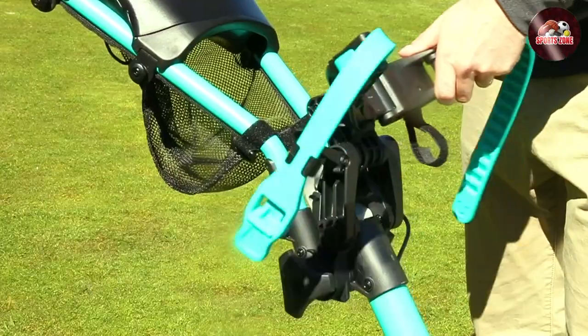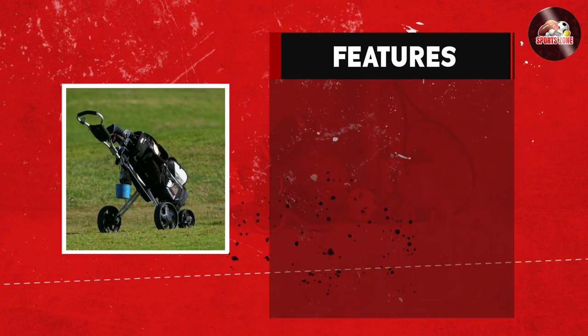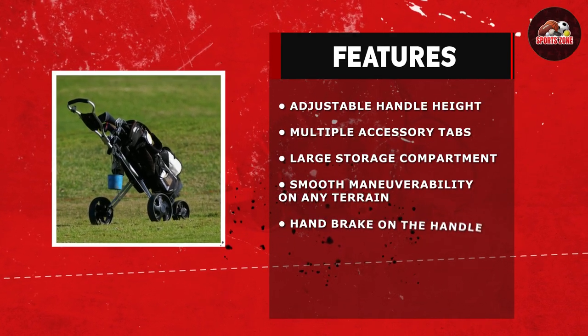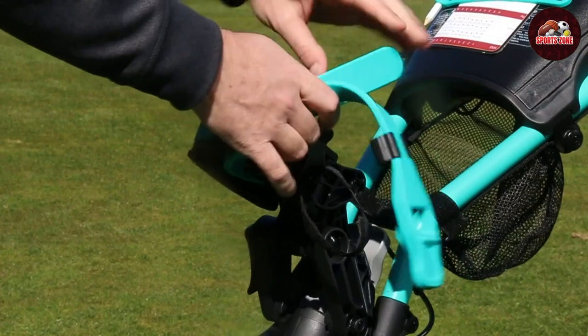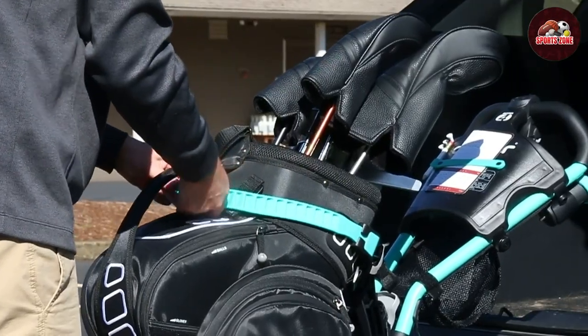One of the standout features of the Qlik Gear Model 4.0 is the storage options. There are multiple accessory tabs where you can attach additional features like a GPS holder, an umbrella holder, and a beverage holder. The storage net under the handle is perfect for storing extra balls, gloves, or other small items. And the large storage compartment on the underside of the cart is big enough to hold a full-size cart bag.